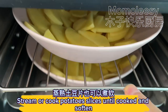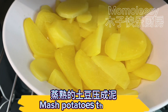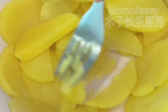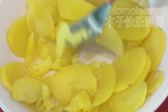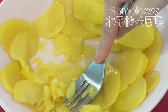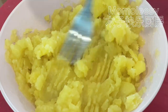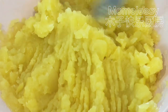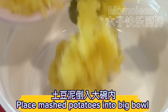Steam or cook the potato slices until cooked and softened, then mash the potatoes thoroughly. Place the mashed potatoes into a big bowl.